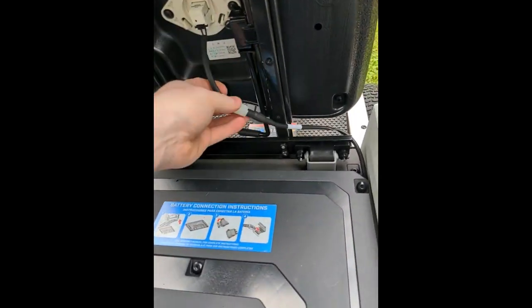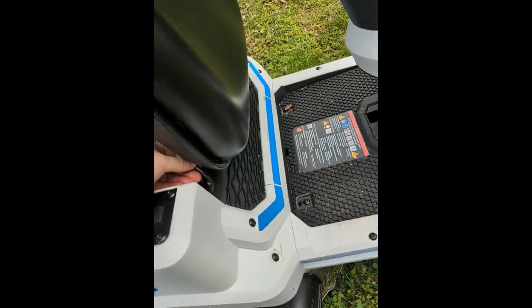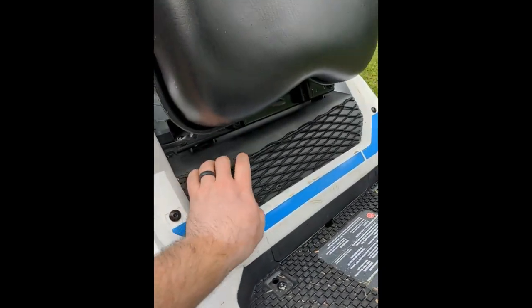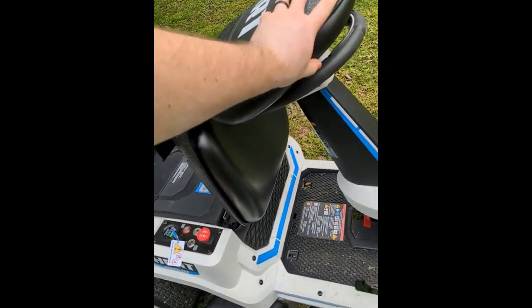Underneath the seat is this cable — you'll want to make sure that this gets plugged in. It will not run without that cable. I found mine in this pouch, but it took me a while to find it.